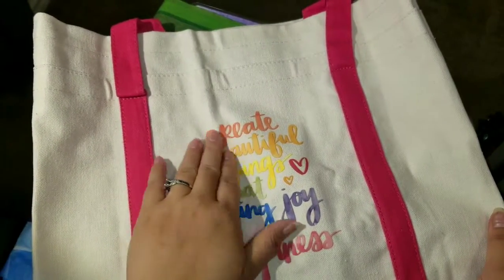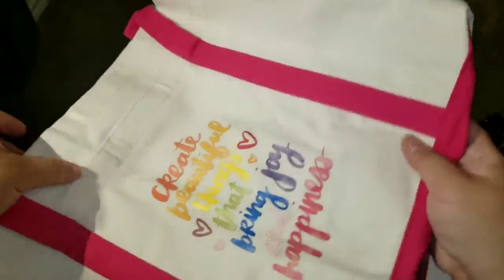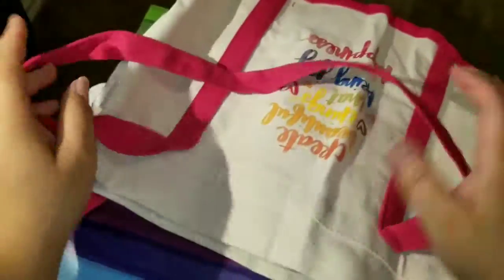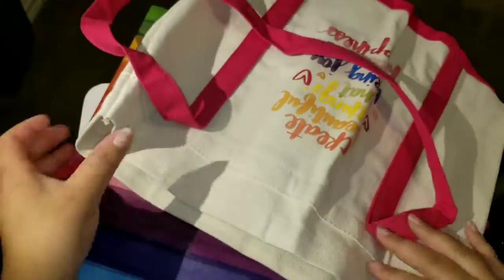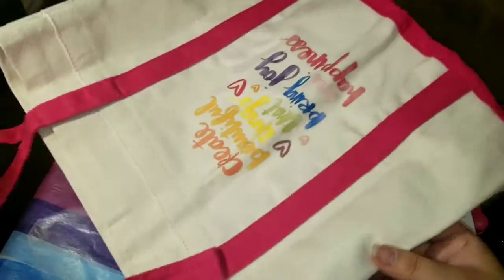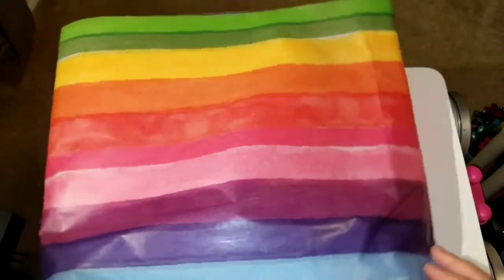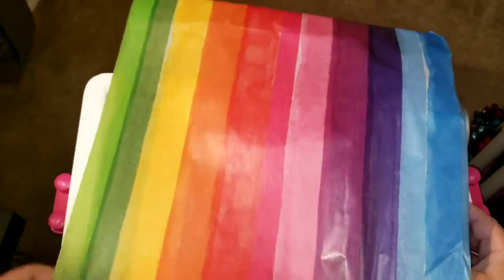It looks like this is the canvas bag that comes with it — oh it's so cute! It says 'Create beautiful things that bring joy and happiness.' It looks like it's vinyl and it has pink handles. Pretty big — I'm excited for this because I'm carrying a lot of things now with all these planners. And if you don't know, the Be Happy Box was about $49.99.